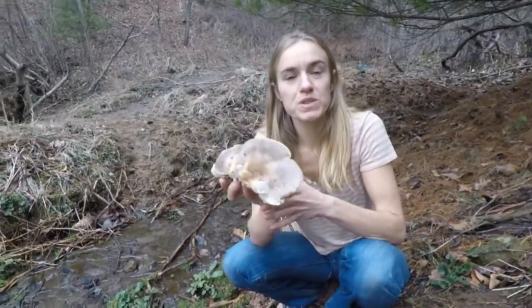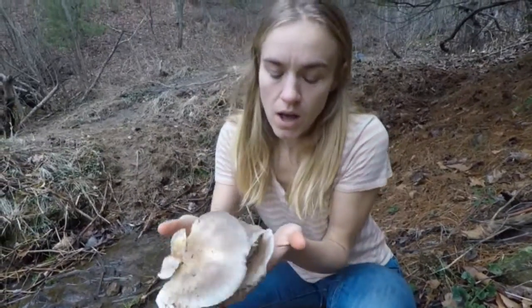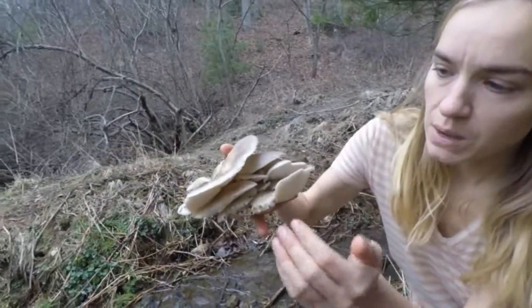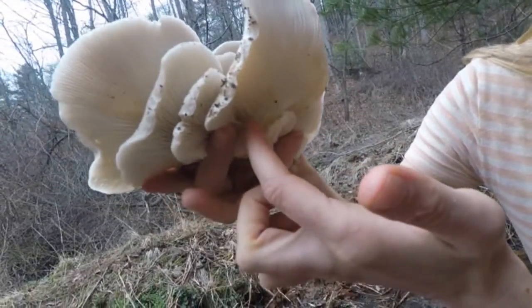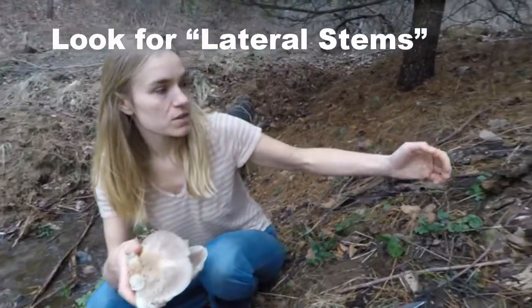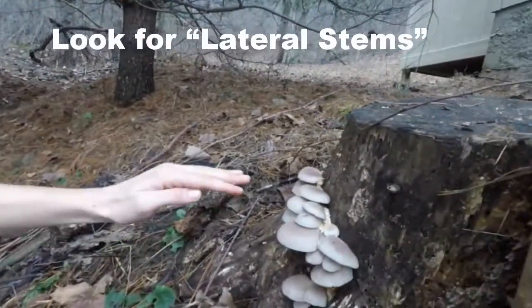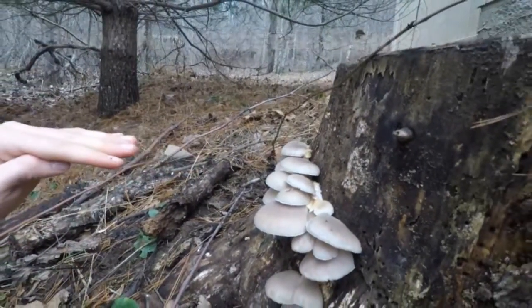Different types of mushrooms tend to have different types of stems — some are much longer, some are much shorter. With oyster mushrooms, the stems tend to be very short, almost no stem at all. And when fruiting off of the side of a stump like this, the stems are going to be lateral, which means they're going to be growing horizontally.